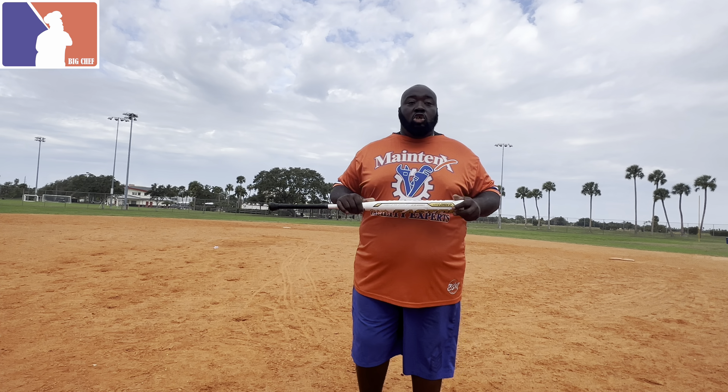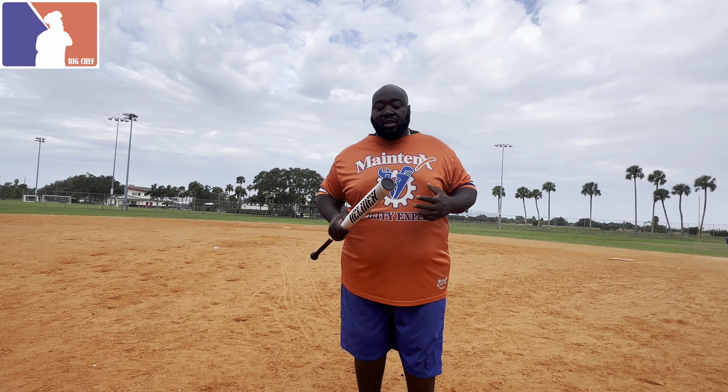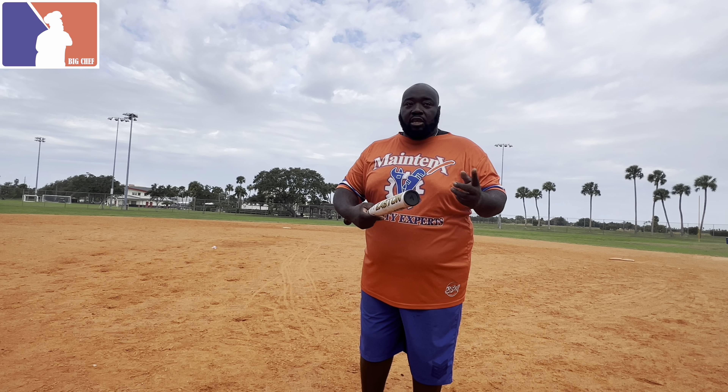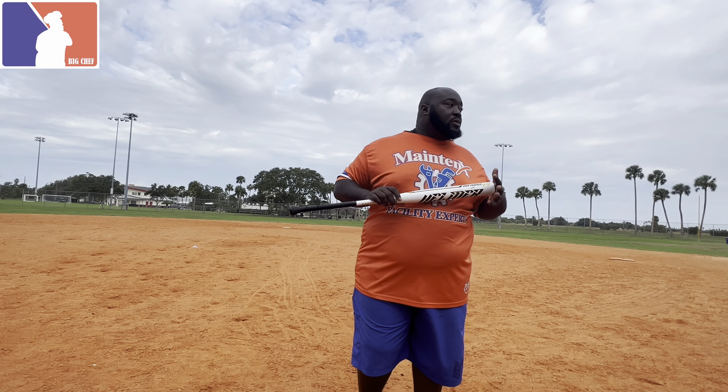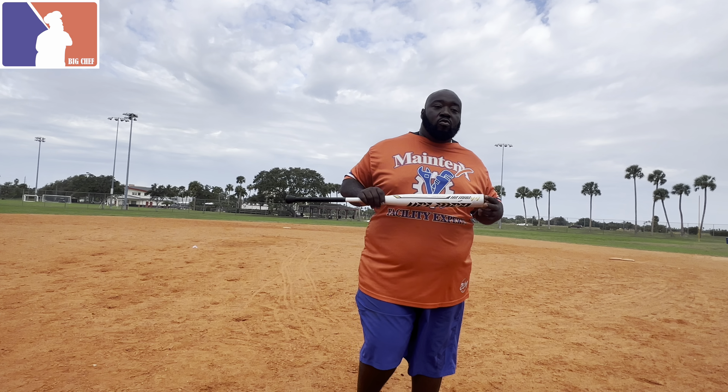Another thing I'd suggest: stop letting everybody swing your bat. Every bat is not a team bat. What happens is you're going to lose more life on the bat because you might have somebody who's not experienced handling the bat — they might swing out of their shoes, hit the end cap — and that weakens the bat as well. So that's just some tips and advice.